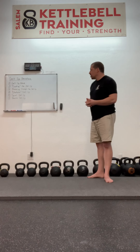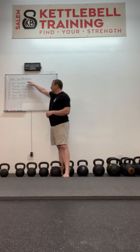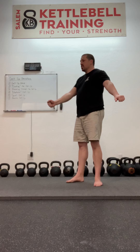So here are the getup variations that we're going to go over today. The first is a getup wave, wherein you do each stage of the getup and then go back down to the floor.